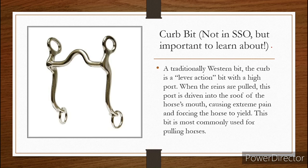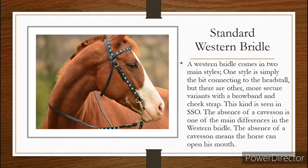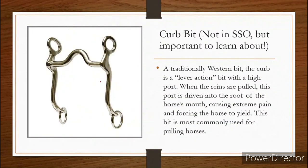A curb bit — these are not in SSO, but these are also important to learn. These are traditionally a western bit. Basically, if we look back at our bridle types, this style of bridle would most likely have one of these bits. The curb is a lever action, meaning when you pull here, this pulls forward just like the correction bit — these are both lever action bits. When the reins are pulled, the port is driven into the roof of the horse's mouth, causing pain and forcing the horse to yield to the bit. This style bit is used in a lot of western bridles and it is used for horses that are pulling carriages.